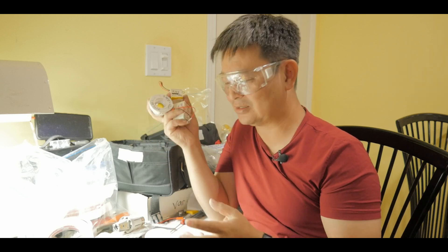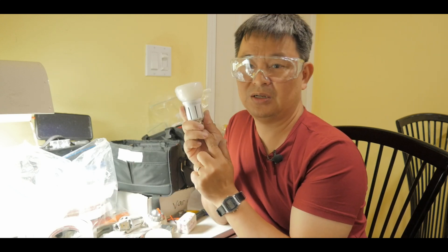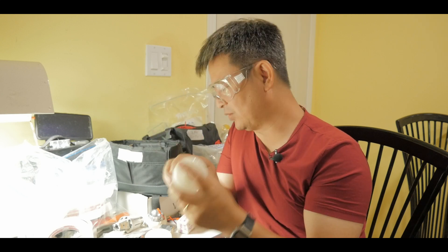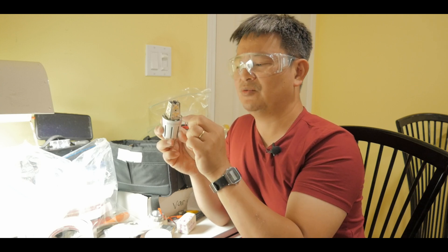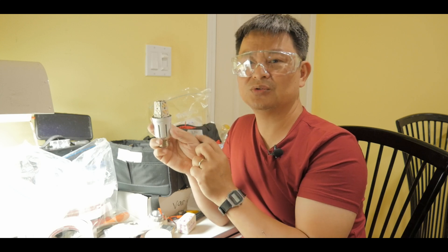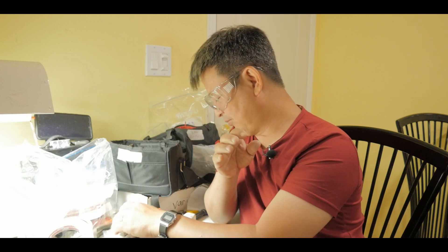Now let me show you how I actually take apart this particular light bulb. The first step is to remove the plastic, then you get the LED light panels — there are four in this type of LED light bulb. You would cut the wiring and then make sure you test the positive and negative terminals so you know how to connect and solder them.